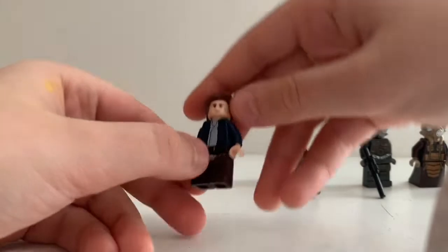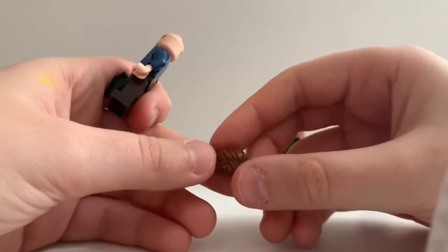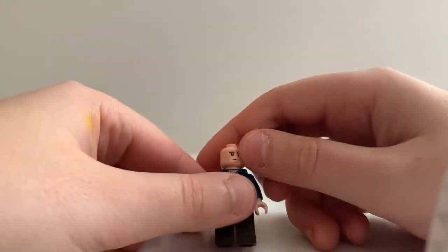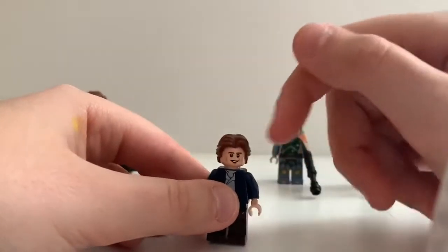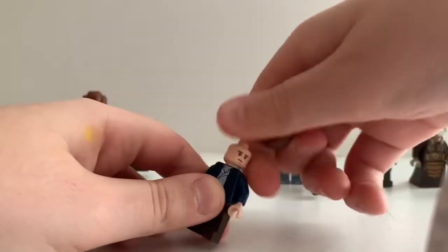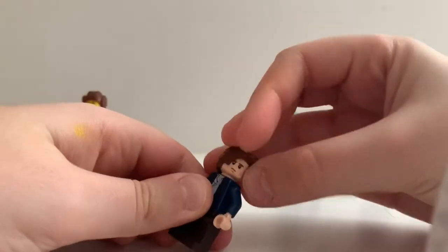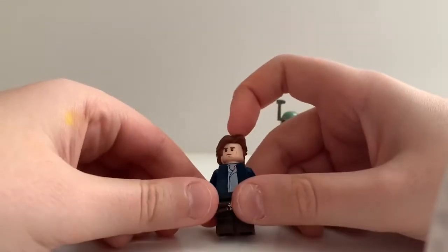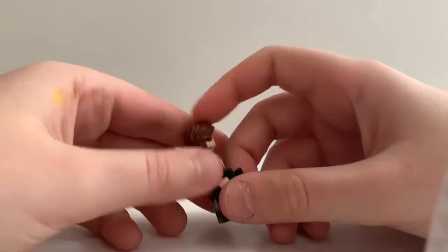And if we go here, here's Han Solo. The new hairpiece is right here. I kind of like this hairpiece. Then here's his face, and he also has an alternate expression where he's kind of smiling — this is one of my favorites. Then you got his torso right here, and his legs looking great. Then you got his blaster.